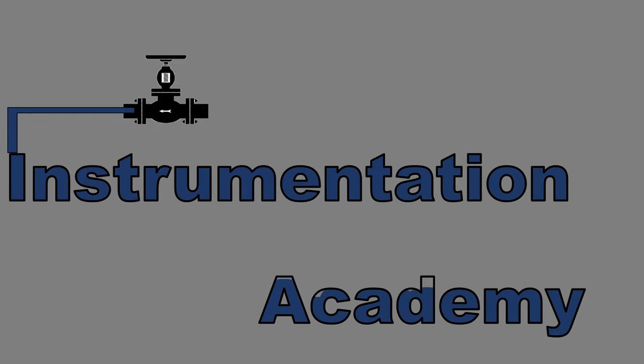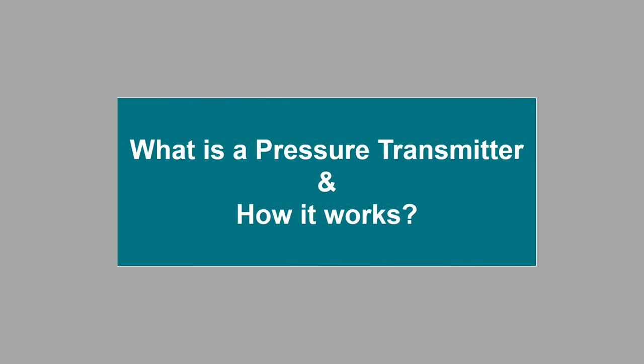Hello everyone. Welcome to Instrumentation Academy. In this video, we will discuss what is a pressure transmitter and how it works.